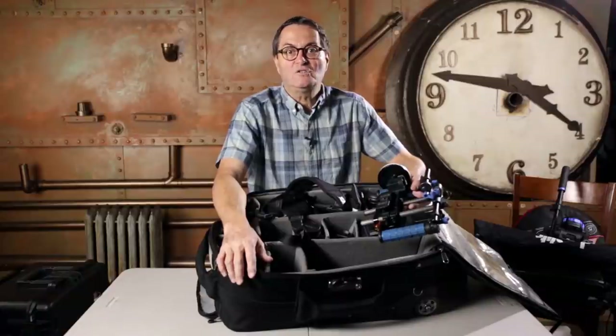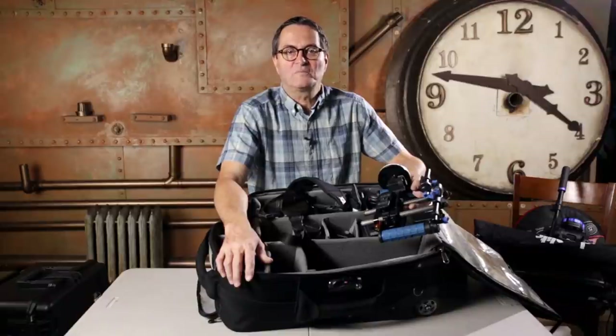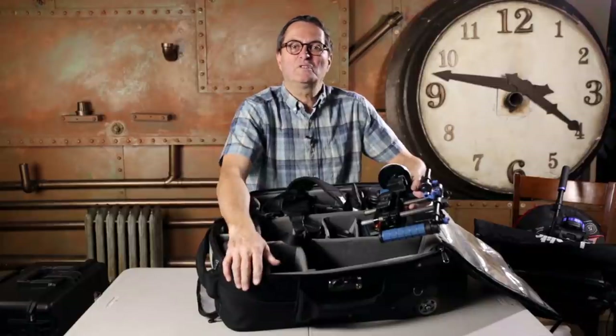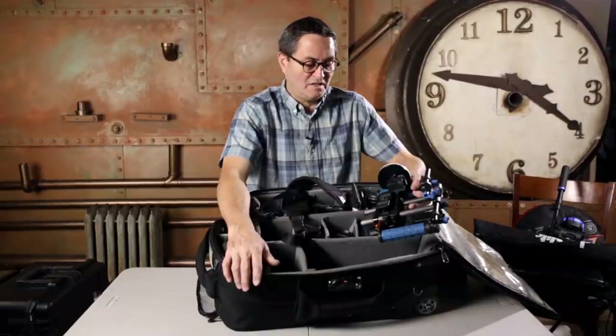So there you have it — that's what I'm taking to Gettysburg. It's a lot of stuff, but for me it feels like I'm traveling pretty lean. It's just me hauling it around — it's going to be a lot. I'm a little concerned about once we get to the spot. We may buy a wagon when we get there just to haul things and move it around a little easier. The big SKB case will roll, but we'll be up on a mountain a bit where we're shooting, so it's going to be a little more rugged and we'll need a way to get things out to the location spot.